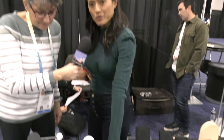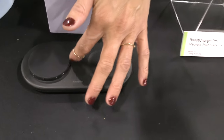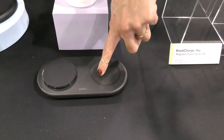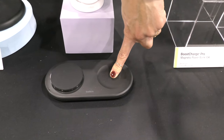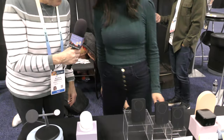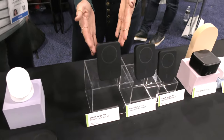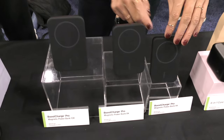Then there's a two-in-one: a Qi2 module on one side of the device and a wireless charging surface on the other that's good for wireless earbuds. And then we have the family of Qi2 power banks — a 10K, an 8K, and a 5K.